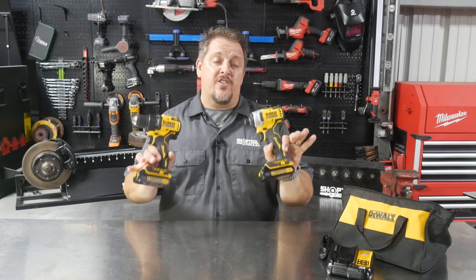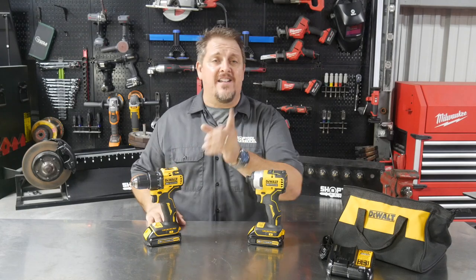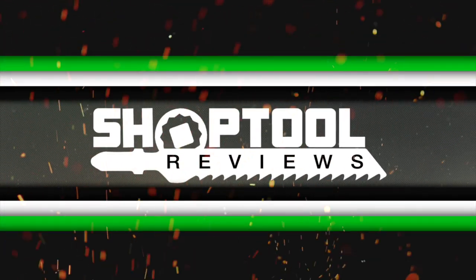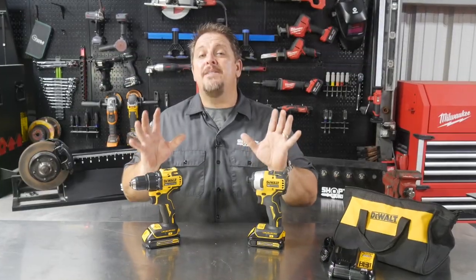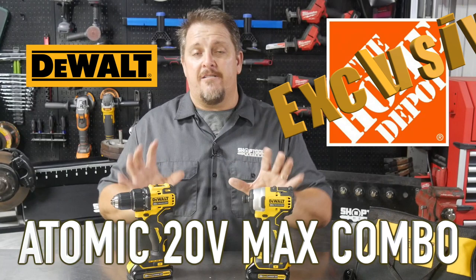DeWalt packs Atomic Energy in their small footprint tools. I'm Tim Johnson and this is Shop Tool Reviews. Maybe it's not Atomic Energy that DeWalt's putting in them — it's just their new Atomic Series.